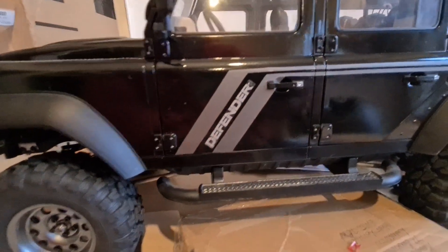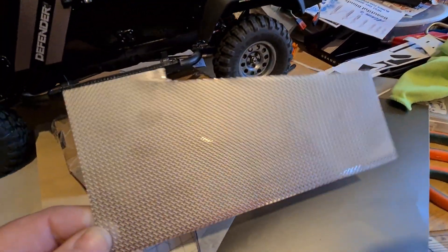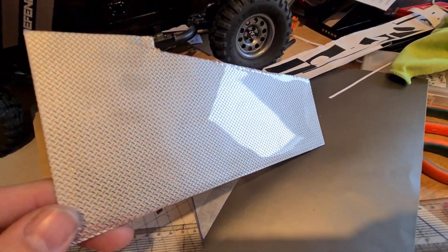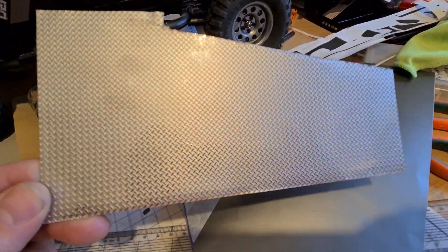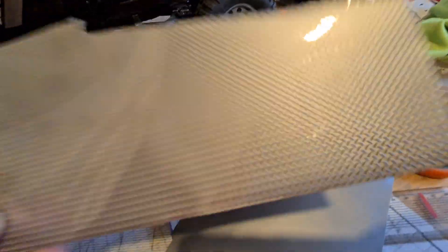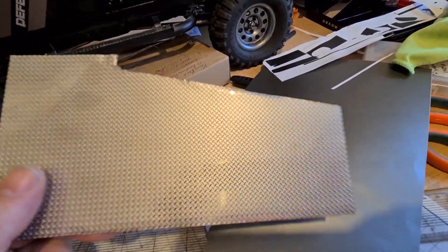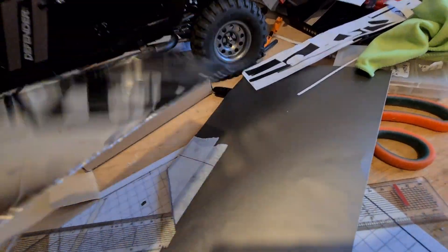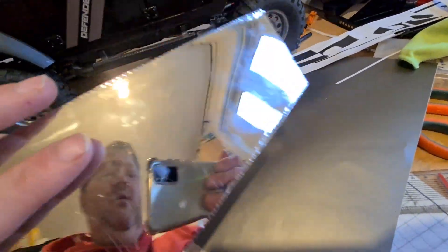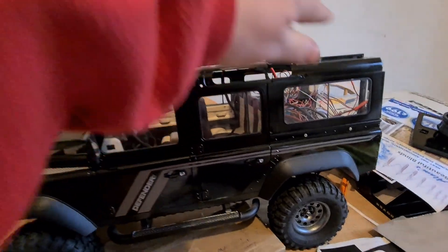I've made some checker plate — it's actually 1/4 scale checker plate for Tamiya hauler trucks. I thought this stuff was aluminium and would be easier to work with, but it is neither. It's not magnetic and I don't know what metal it is — I think it's tin. Anyway, it's a pain to cut and very easy to bend unfortunately. I'm putting lights inside, which is why the roof is not on.